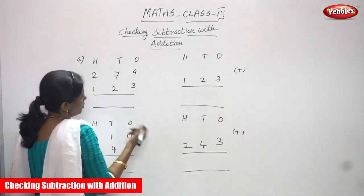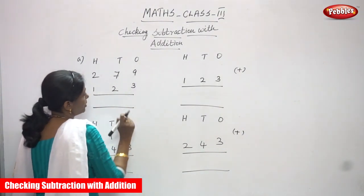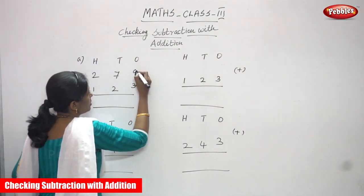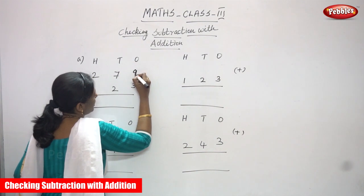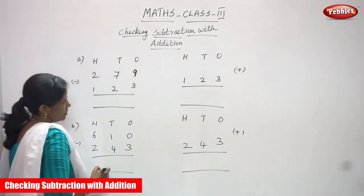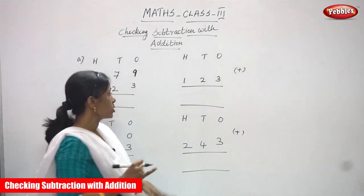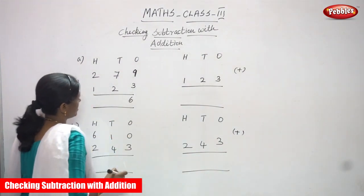So 9 minus 3. 9 is a greater number and 3 is a smaller number, so you can subtract with no issues. So 9 minus 3 — after 3 you have to count: 4, 5, 6, 7, 8, 9. So what is the number? 6. You have to write 6 here.